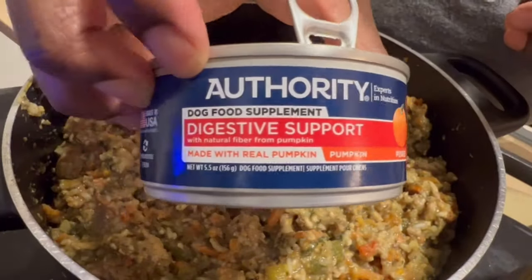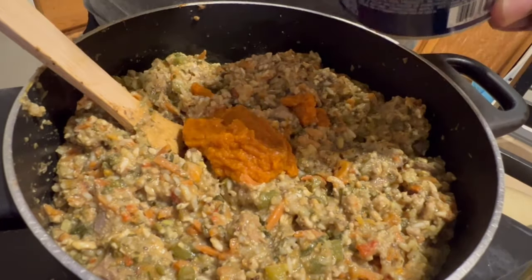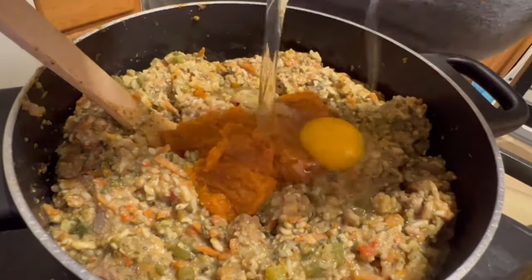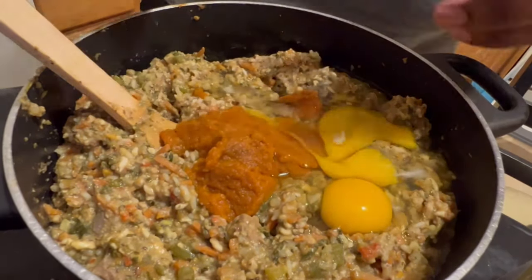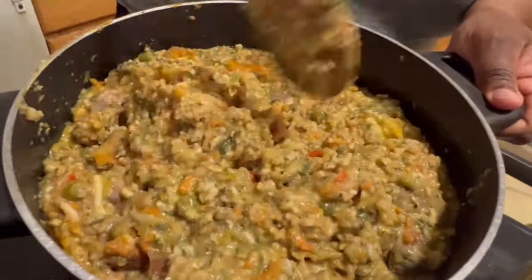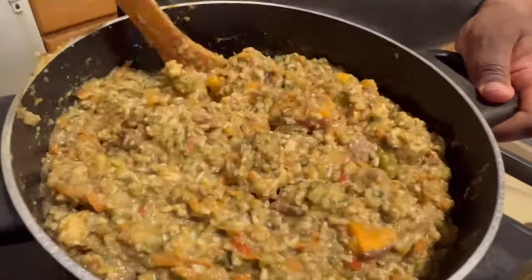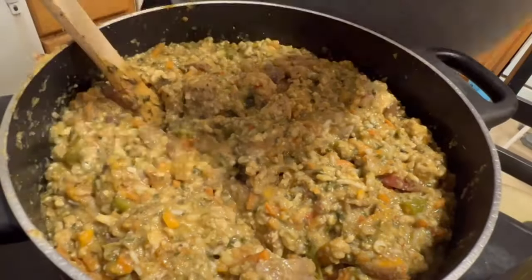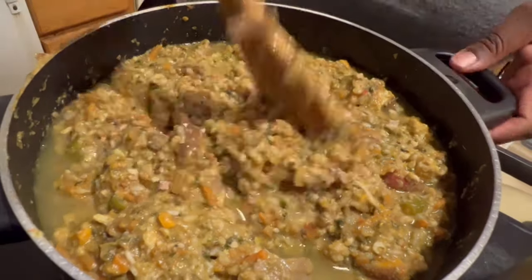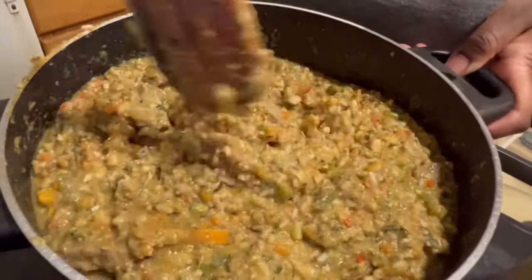I add one full can of pumpkin puree — a 5.5 ounce can. Then I add six organic non-bleached eggs and give it a good mix. Because the food is still hot, the eggs pretty much cook while they're in the hot food, but you can give your dog raw eggs. Then you add in the eggshells, which give the dog calcium. Mix those in thoroughly so the eggshells and that water are evenly distributed throughout the food.